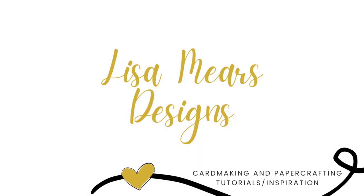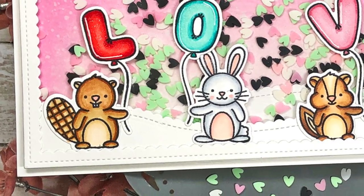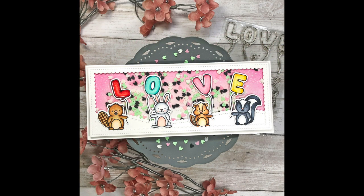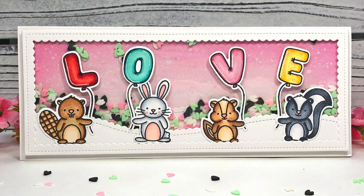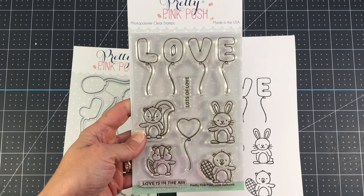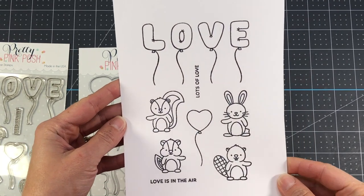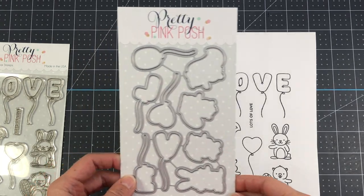Hi everyone, it's Lisa Mears. Thank you so much for joining me today. In today's video, I'm going to be making two cards, and one of them is a shaker card using some new products from Pretty Pink Posh. The cards I'm going to make today are perfect for Valentine's Day or if you just want to send a card telling someone that you love them. The first stamp set I'm going to be using is called Love Balloons, and there is also a coordinating die set to go with that.